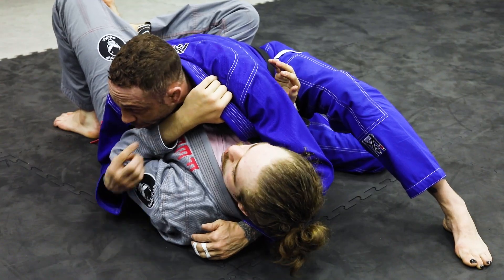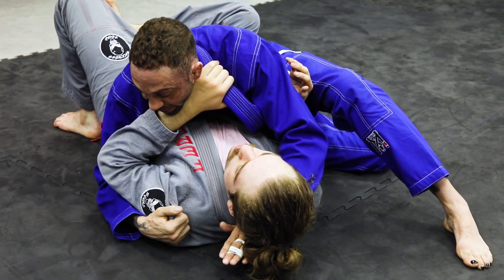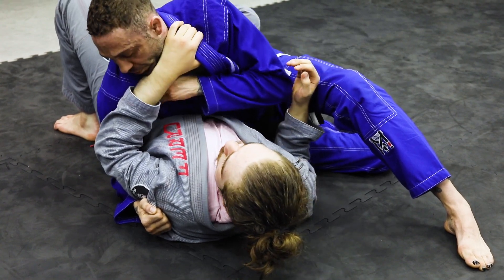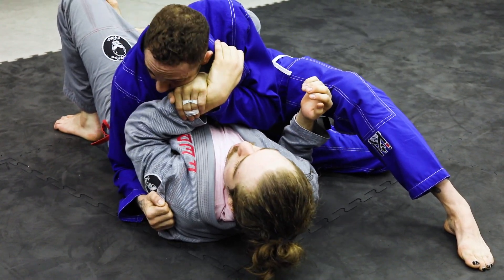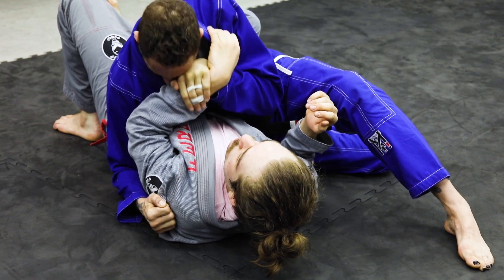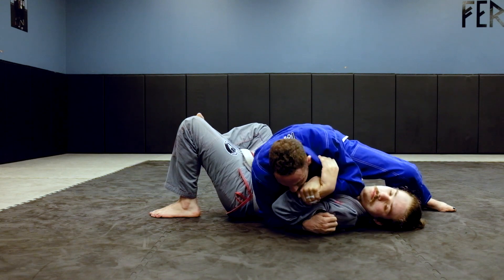To break this grip, I come up a little bit as I pull with my right. To keep him down, I snake my left arm in and cup. I snake it in, cup, and use my head — and now I use my whole body and I can start pinning his arm down.